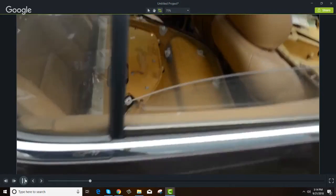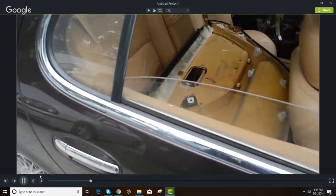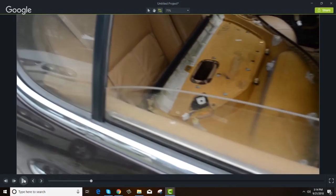Hopefully your windows are working and you can get the window down. Now, some cars your window only goes down so far — this is as far as this window will go down, but I have enough room to pry the top of the door panel back. Some windows go all the way down, which is even better. Be careful and take it slow because you do not want to break your glass.